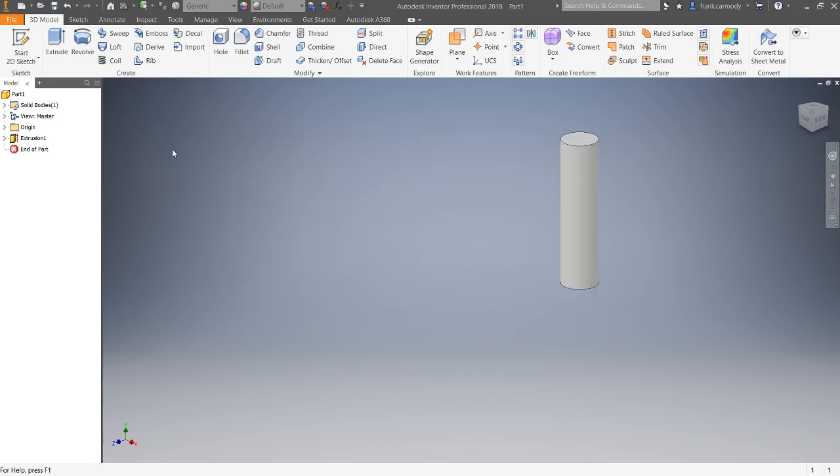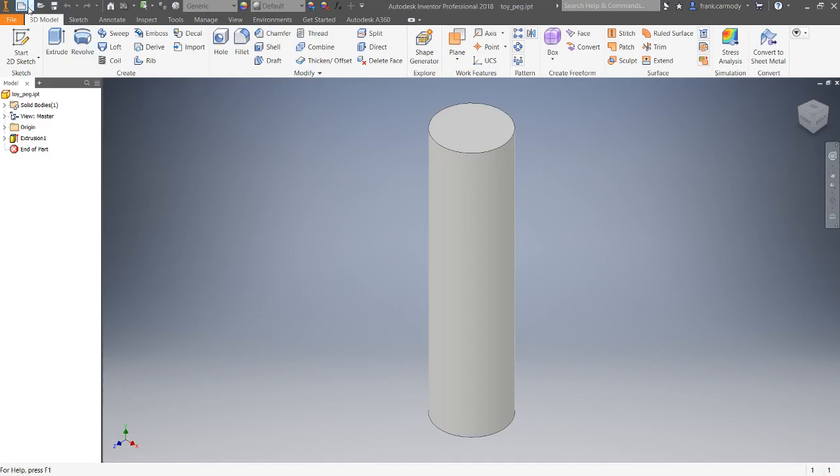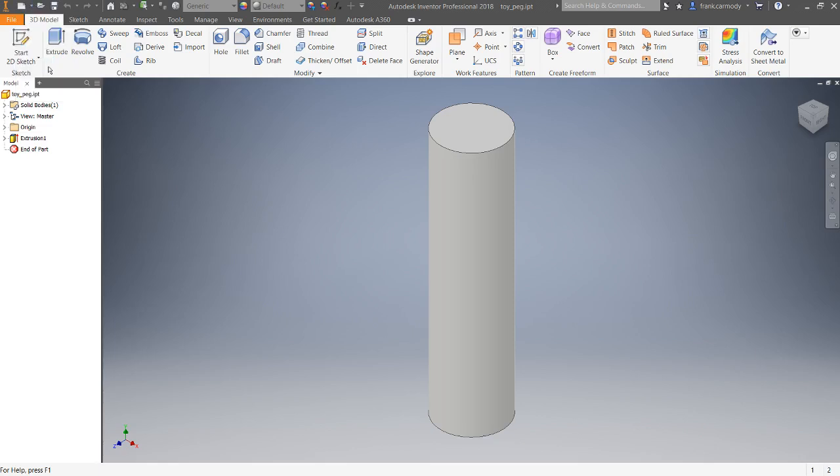We're going to save this peg off and then make another part. We'll use the drop-down menu to create another part, and we're going to do a 2D sketch again.